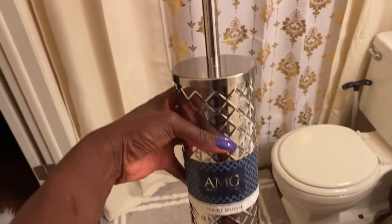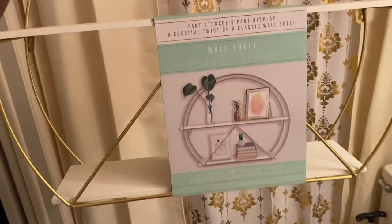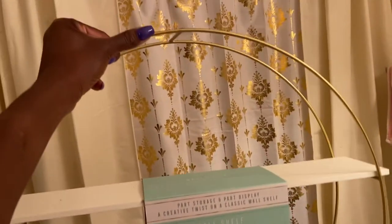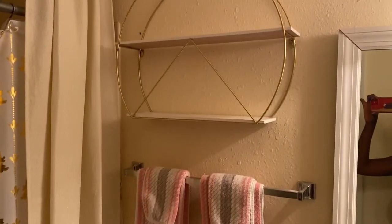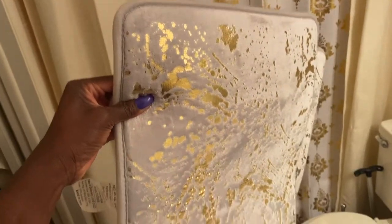I got this new toilet brush also at HomeGoods. Now I'm going to attach this to this wall here — I got this at Marshalls. And I got these rugs from Burlington. I think one of them is $9, the other one is $10. Great deal.